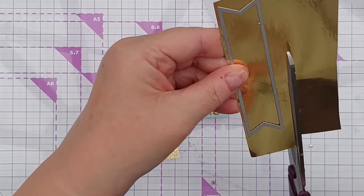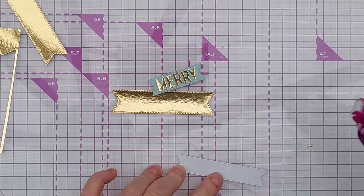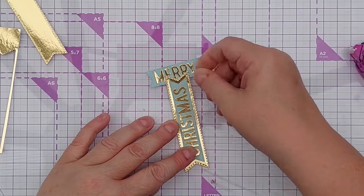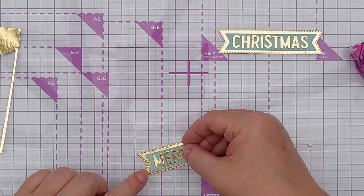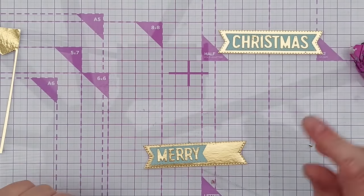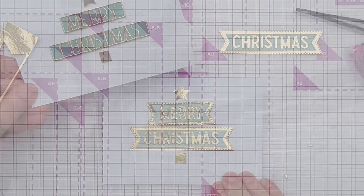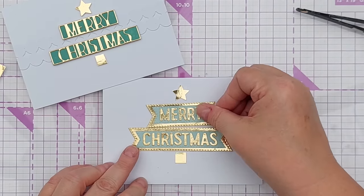Now I'm going to use the next size banner up to cut two banners. I can put my 'Christmas' straight on because this was the full size of the smaller banner. The 'Merry' goes on there like that. Now we just need to get our big die and put that in place, and there we have another merry Christmas tree. I rather like the double fishtail banner on that one — it could be popped up on foam tape to add a bit of dimension.